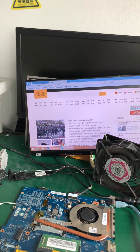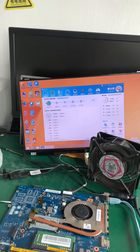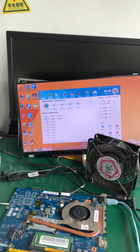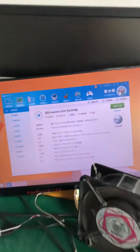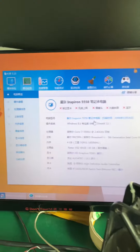The network is working. Here is some basic information for this motherboard.